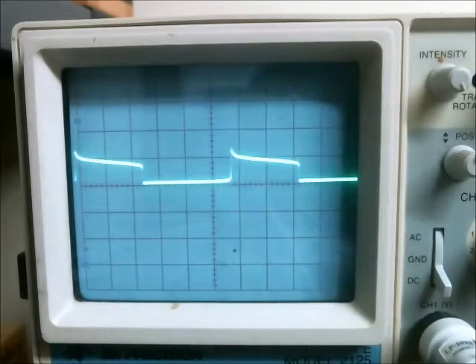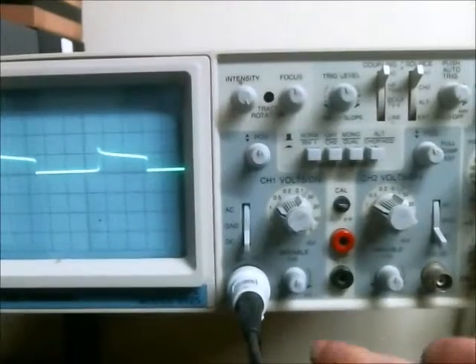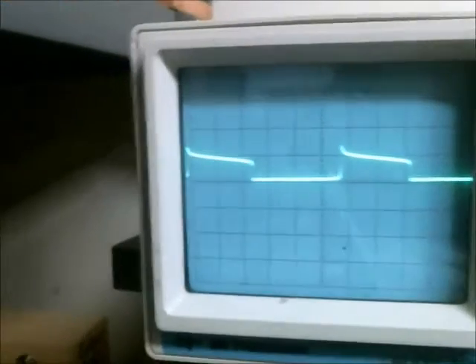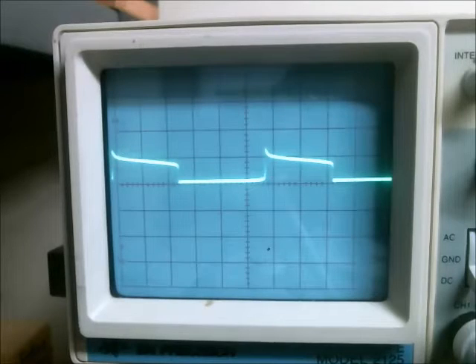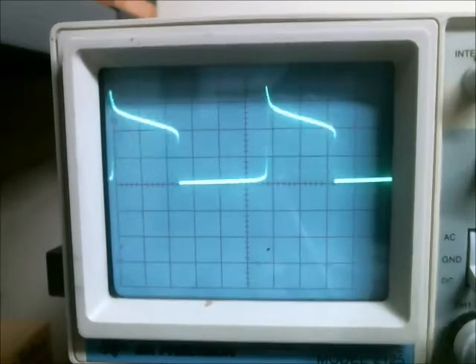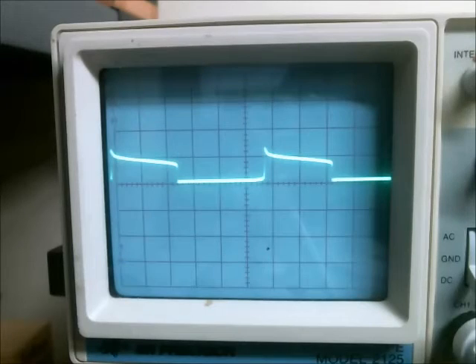So clearly something is wrong with my oscilloscope. I found that if I tap this knob here a little bit, the voltage shifts slightly. And I'm not rotating it beyond its point — it's just fluctuating.